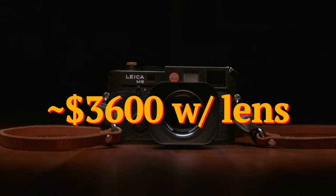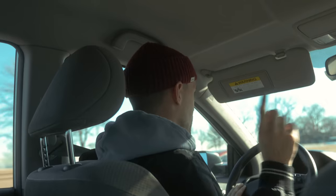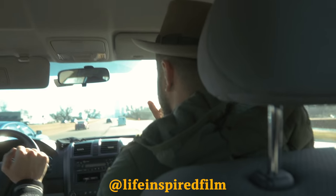I just want to show you guys how it looks across all three cameras — the downfalls of each, the benefits of each. Mike's going to be the model. He's not actually a model, but he looks like one today. He's got his style.